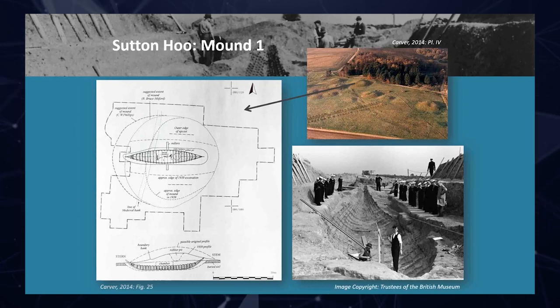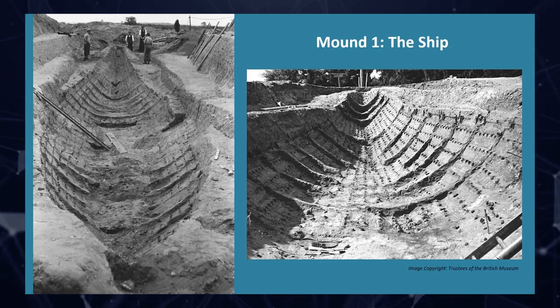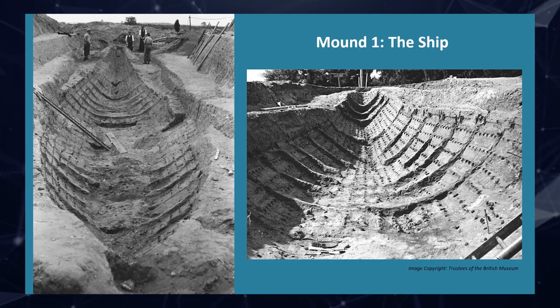We have an amazing archive of photographs taken by Wagstaff and Mercie Lack, that gives us this amazing set of black-and-white and a few colour images of a lot of the work going on. OGS Crawford also took a lot of pictures — he was a very keen photographer who pioneered aerial photography of archaeological sites. These images give us a great record of what it was like to excavate, and also what it was like to do fairly hard survey with a whole cohort of sea cadets standing on the side of the trench peering in.